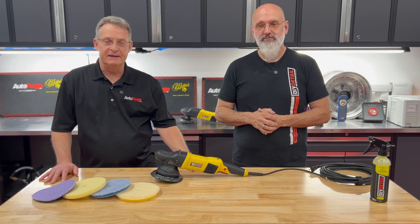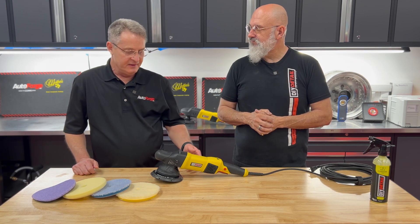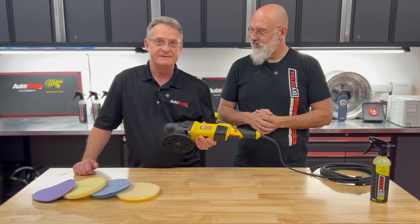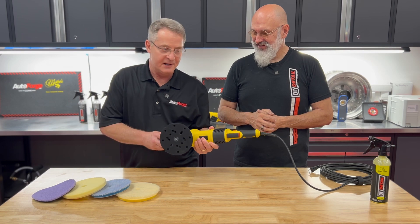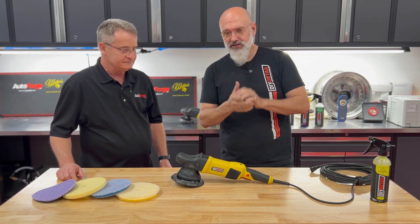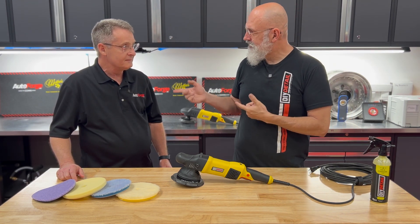Ron Atchison for AutoForge.net and I've got my good friend Ivan LaCroix in the shop today. Ivan is going to go through the new DIY 25mm random orbital polisher. So Ivan, take it away. Thanks for having me Ron. And while you're here, don't forget to subscribe, hit the notification bell, and ask this guy a question.